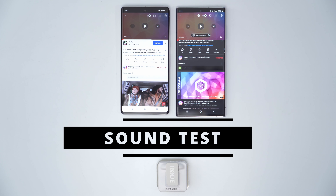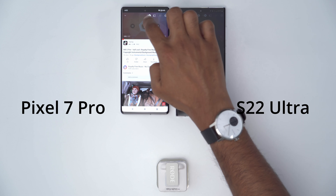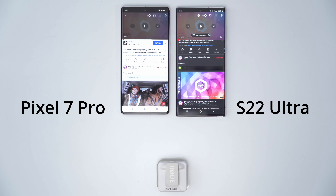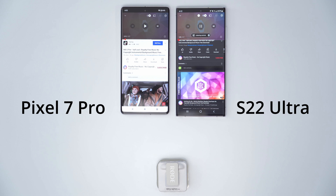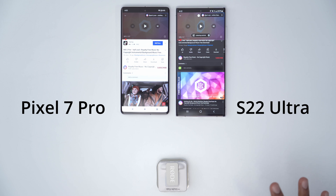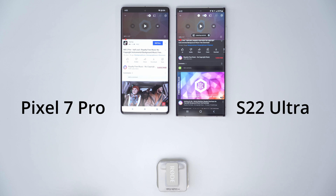Quick sound test — let me know what you guys think sounds the best. Here's the Pixel 7 Pro, and here's the S22 Ultra. In person, the Pixel 7 Pro seems to have a fuller sounding audio — there's a bit more thump to it. So I definitely give the edge to the Pixel 7 Pro.